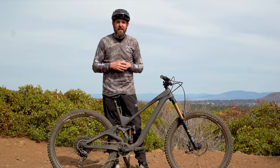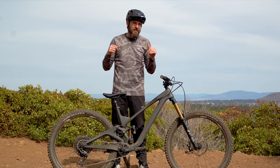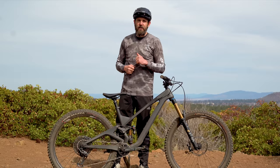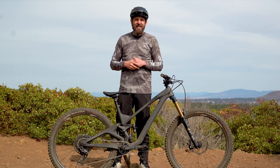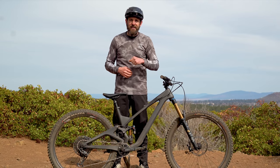Hey everybody, thanks for tuning in. Today we've got a fun review — the We Are One Arrival. This is a 150/160mm, 29-inch wheeled enduro bike made in Canada, designed for being thrashed. Let's see how it did.